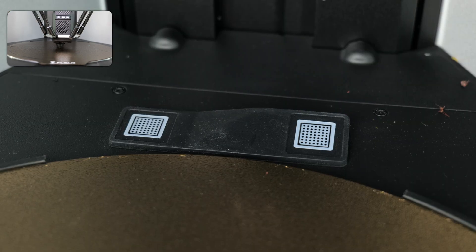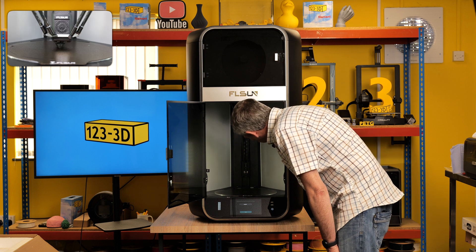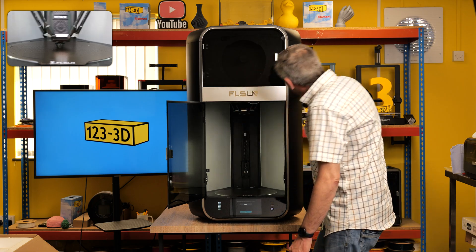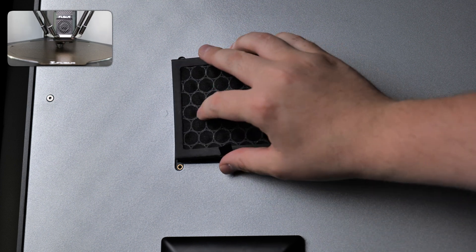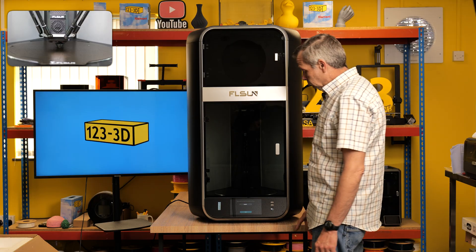There are two calibration squares at the back for LIDAR, and there is a built-in camera somewhere in there. Up top there appears to be a charcoal extraction fan, so it's going to filter any fumes out and blow them out the back of the machine. We shall proceed with the setup.